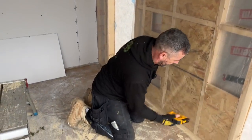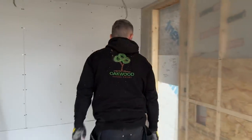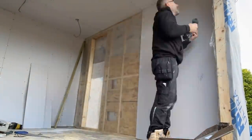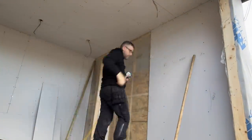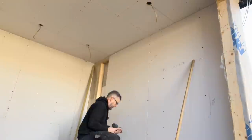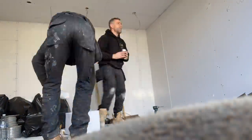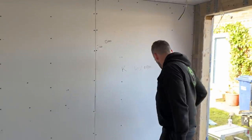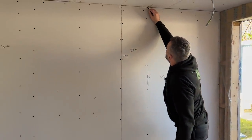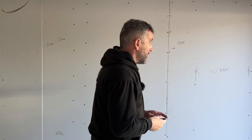We're starting to come to the end of plasterboarding and then it'll be time to do the sockets. It is Saturday though, so me and Davy will be going shortly — and we haven't brought a spirit level either, so we won't be putting the back boxes in today.